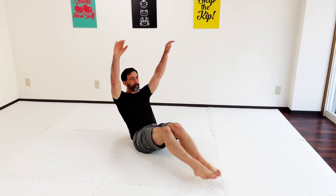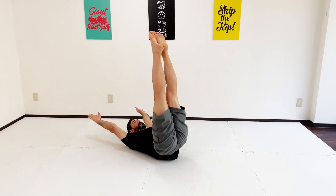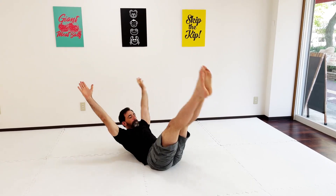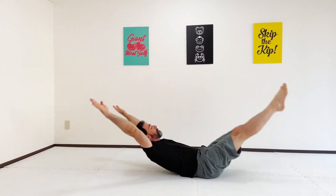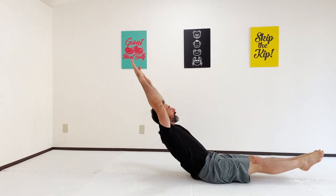One extra thing to add: these are called candlesticks. This is what we would do back in my days of gymnastics — we did a lot of hollow body rocks for conditioning. Candlesticks are basically a hollow body rock, but what you do is rock further back and bring your legs up as high as possible, shooting your feet towards the ceiling while allowing the arms to come back. You can touch the floor or keep your arms hovered off the ground just a little bit. Start with the basic hollow body rock and gradually progress by bringing the legs up higher, which just forces you to work harder and maintain control.